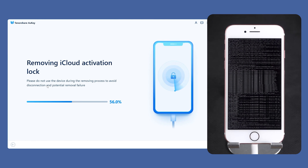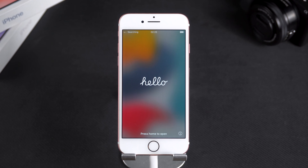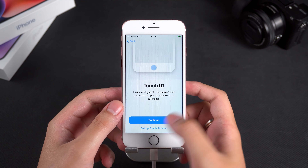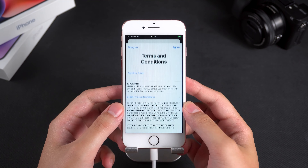This process is quick, and once your iPhone 7 restarts, it means the device is activated. Then you can proceed with the iPhone setup. During the setup process, the 'iPhone locked to owner' screen will not appear. If the activation lock page still appears, you can try to remove it again.